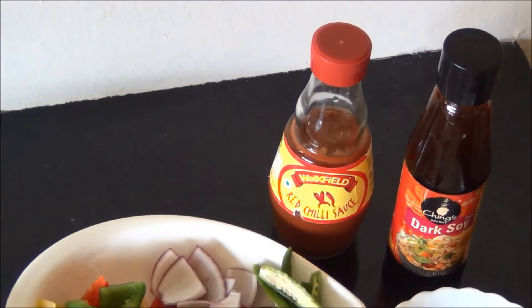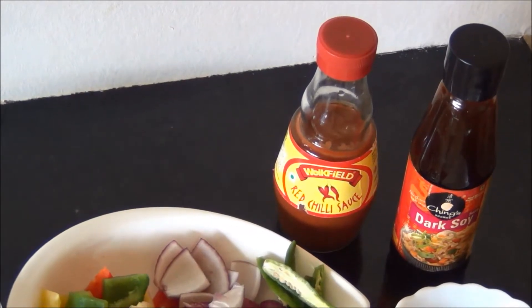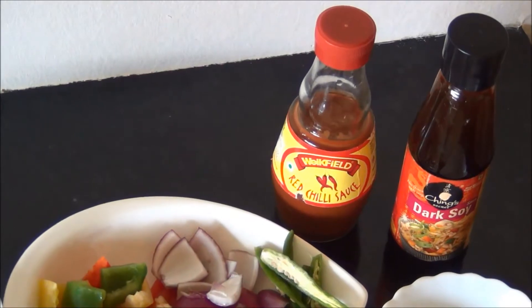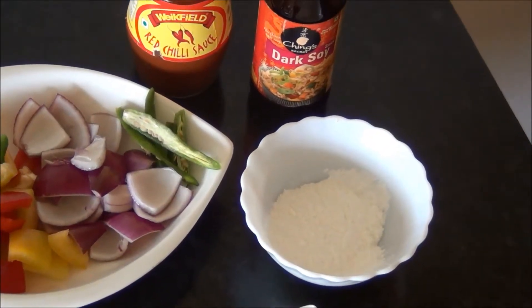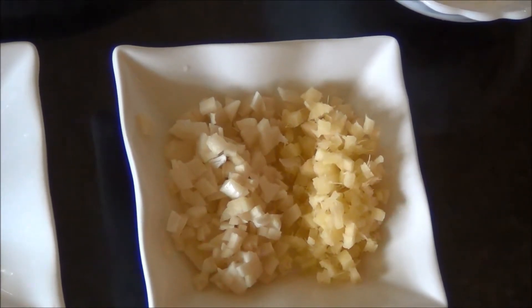Some red chili sauce and soya sauce. You can also use the chili and garlic sauce, but I personally like the red chili sauce — you can use any chili sauce of your choice. Three tablespoons of corn flour, one tablespoon of finely chopped ginger and one tablespoon of finely chopped garlic.